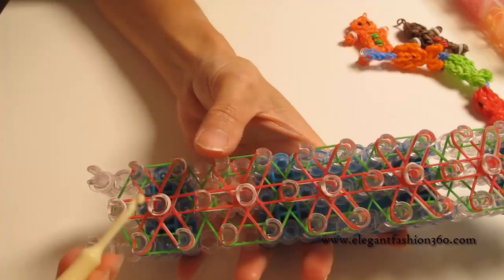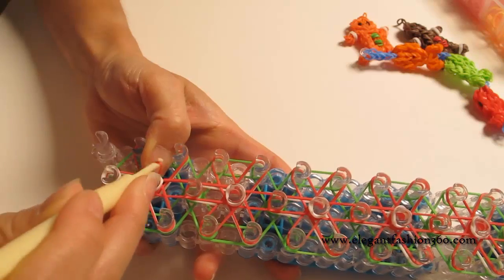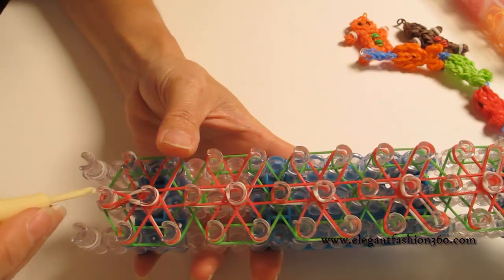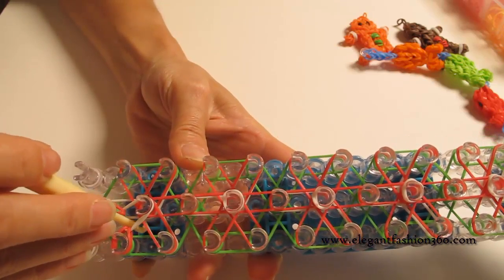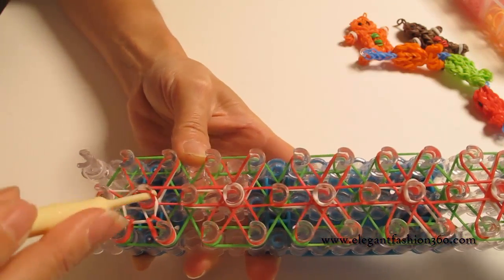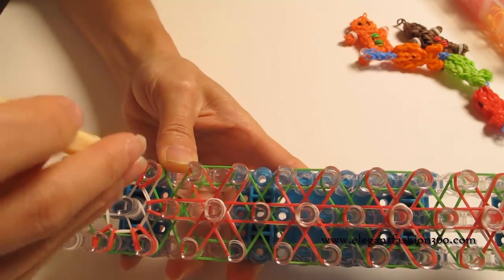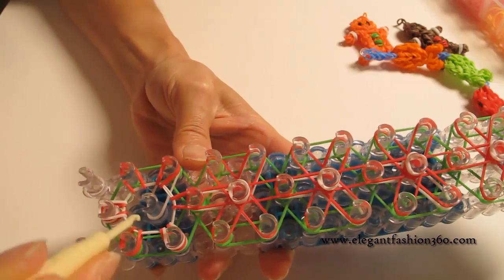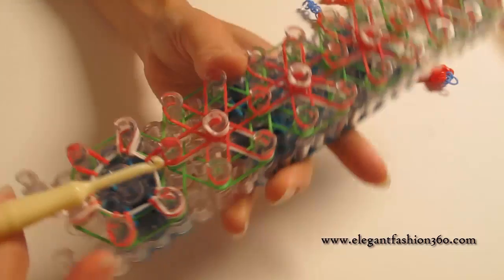Now we're ready for looping the bands. Rotate the loom and start from the first flower. Look for the first band under the cap bands, hook it back to the first peg, then start this one and go on this way. Just look for the next band. We're going to find that white band — next one, next one, and then the last one. This is our first flower, and that's what it should look like.